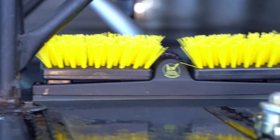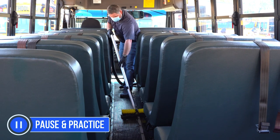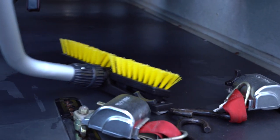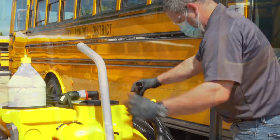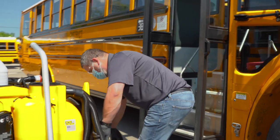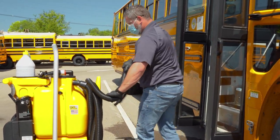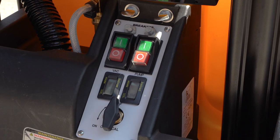The vacuum process leaves the floor clean and dry, ready for immediate use. Once the floor has been vacuumed, return to the system and disconnect the vacuum wand from the hose. Then, wrap the hose back onto the machine, leaving the vacuum running to avoid dripping solution from the end of the hose. When the hose has been wrapped, turn off the vacuum motor.